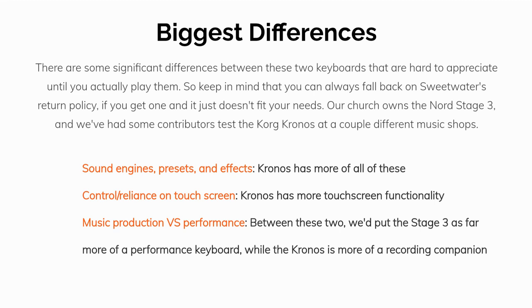Number one: sound engines, presets, and effects. The Kronos has more of each.